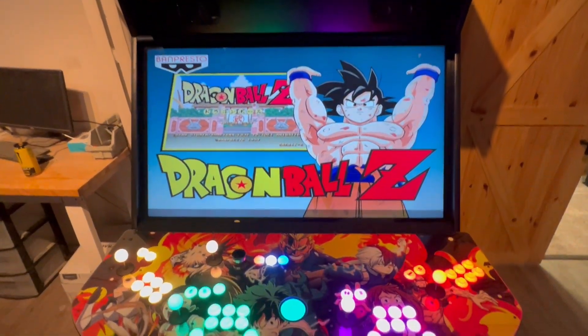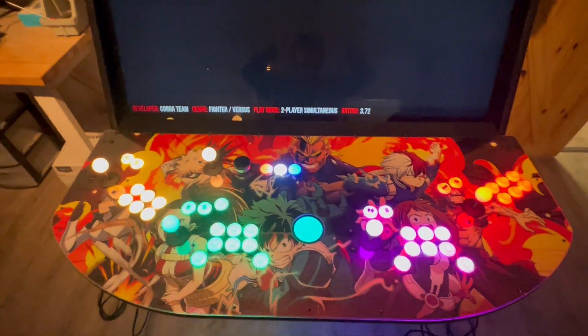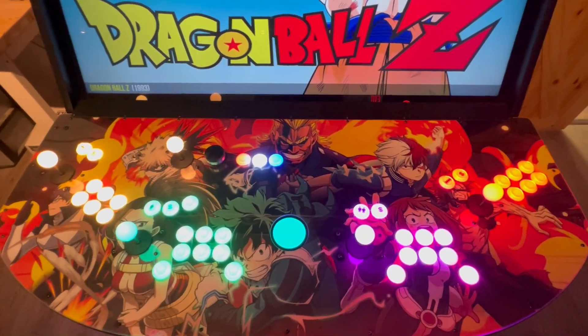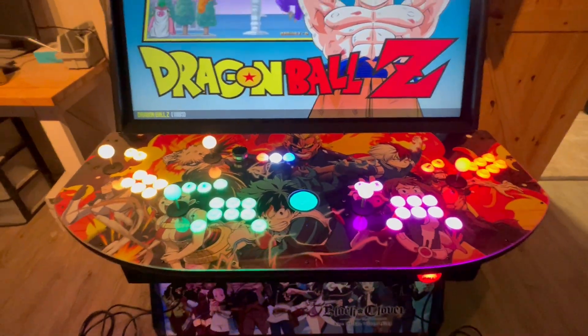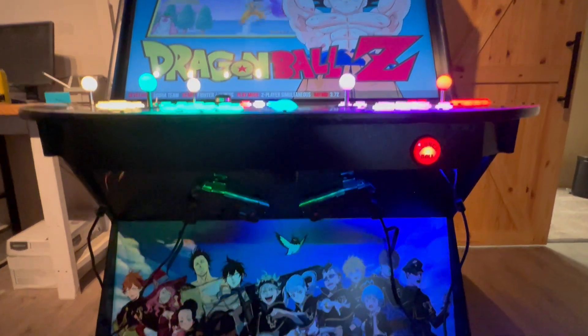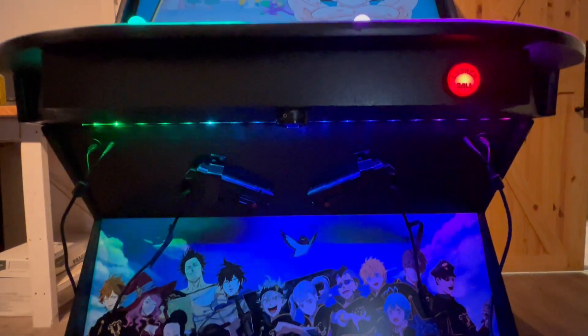Weebar, standard light guns with recoil, RGB buttons, a spinner, RGB joysticks as well. Come down to the battleship style control box with the launch button, RGB under panel lighting.